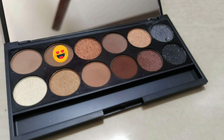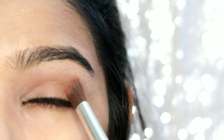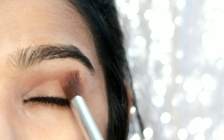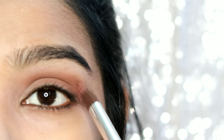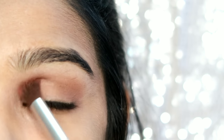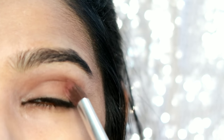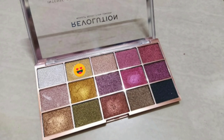I am going to use the brown shade from the palette. I am going to use this shade and apply a layer from the outer corner of the eye.